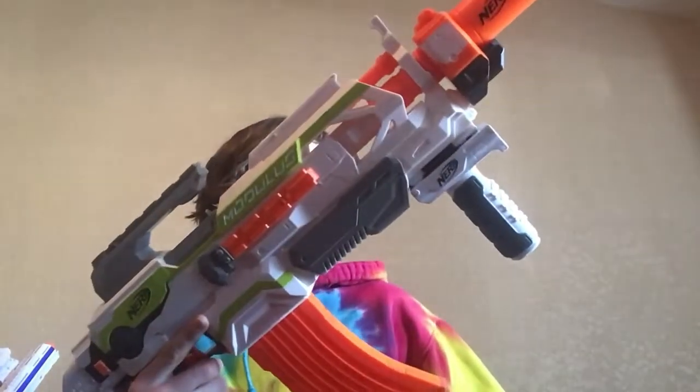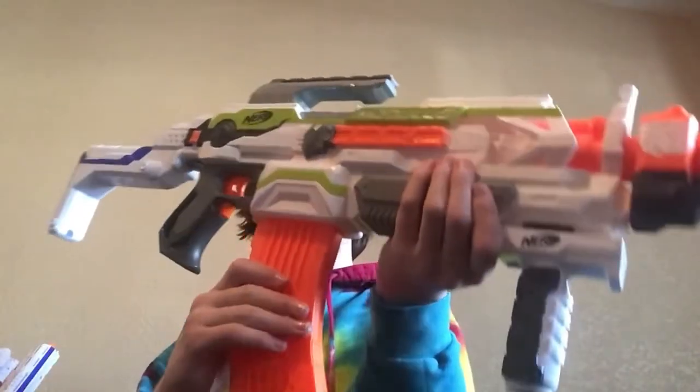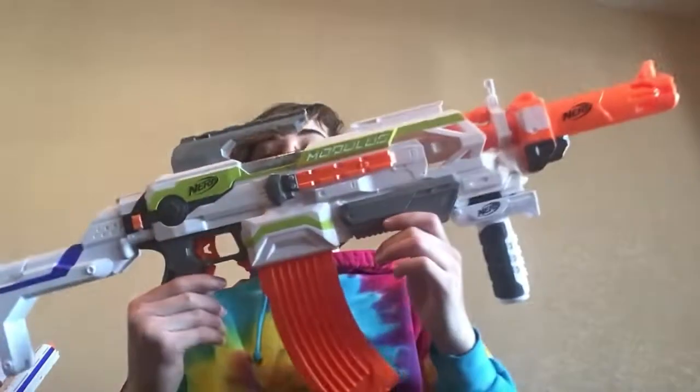Next up is what could be considered the cool Modulus. Starting up at the front, we have the Long Range barrel. Down here is the white Retaliator foregrip, the 15-dart Worker Magazine, and the modified Retaliator stock once again. Looks pretty cool.